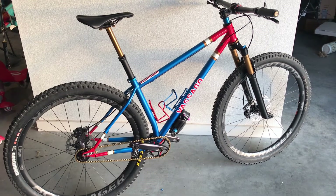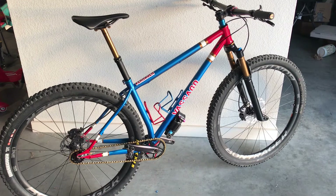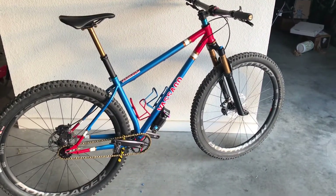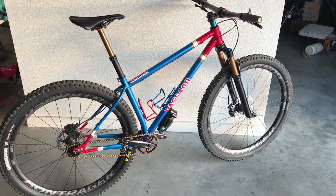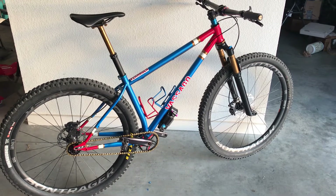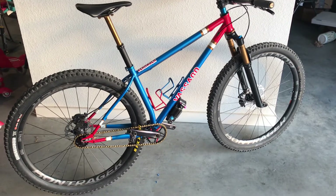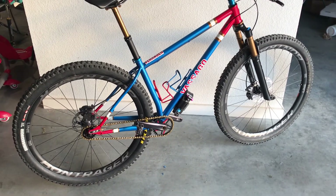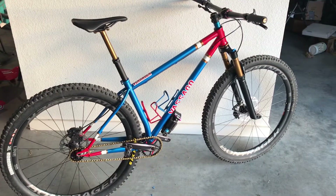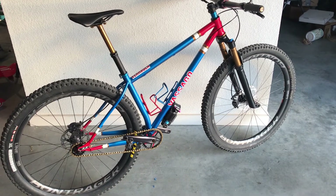The frame itself, no paint, no hardware, for a size medium came to 2,350 grams. As it sits right now with the Fox 34, carbon wheels, and the dropper, it's about 23 pounds — aluminum bar, aluminum stem, XT cranks, and a pretty heavy rear tire, a Maxxis Sector 2.6. Any other questions, let me know — thanks for watching!